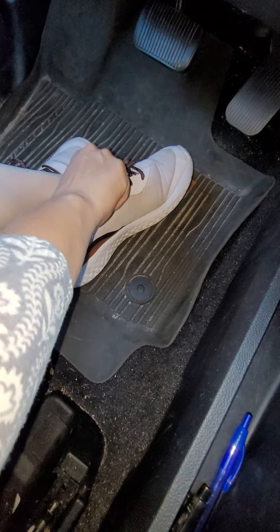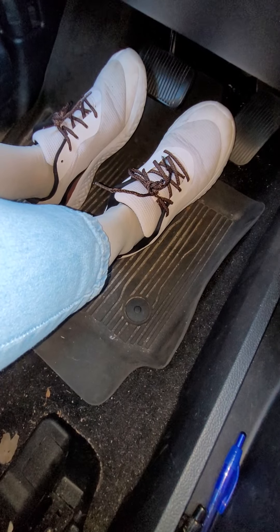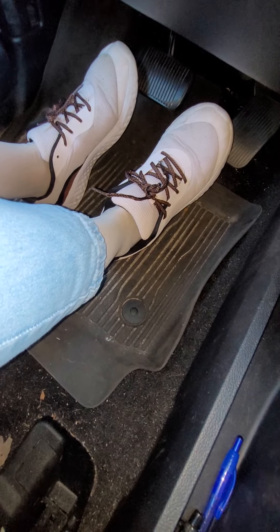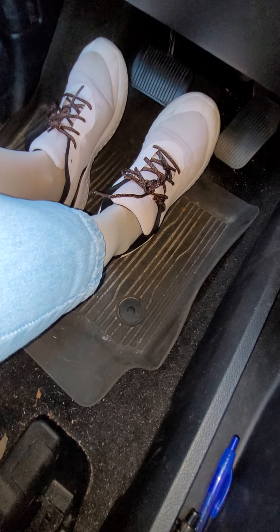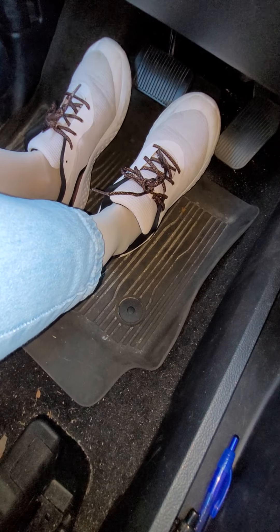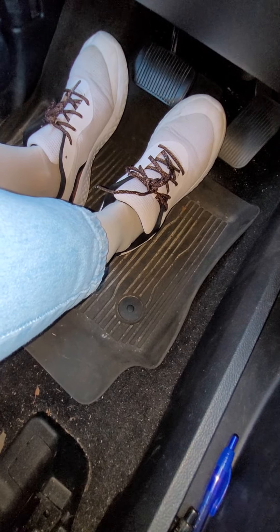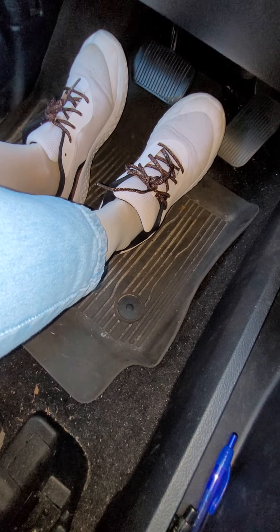These are very comfortable sneakers. I can take long walks on the hiking trails, I can take long walks on the beach — so they do have a little bit of sand in them. I can take long walks around the block, I can do all kinds of things — yard work, everything in these.